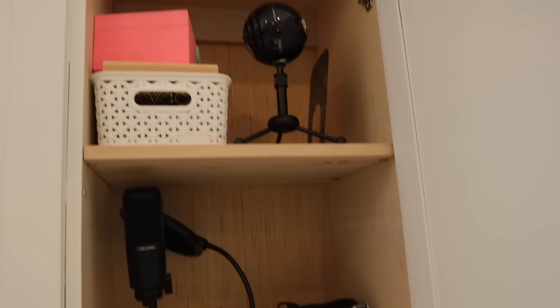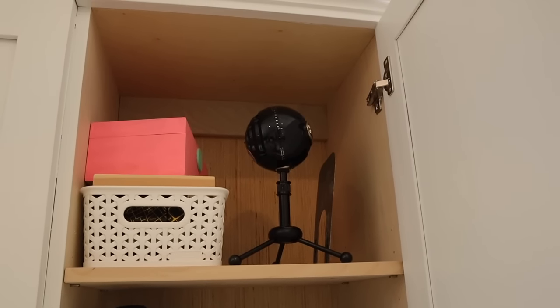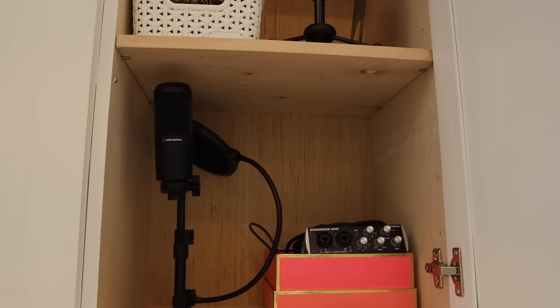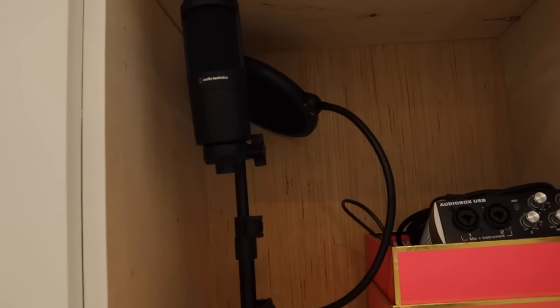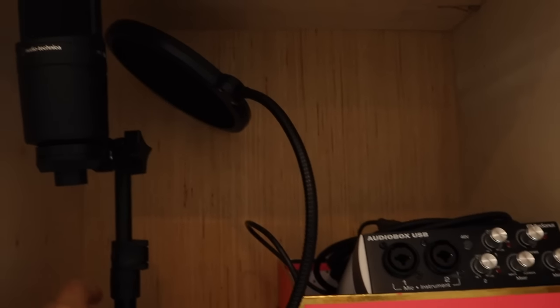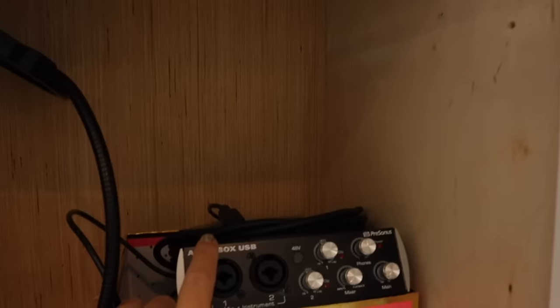This next cabinet is basically my tech cabinet. The top part is just old stuff I want to hold onto, and the bottom cabinet is where I keep my microphone, my camera when I'm not using it, and all of my audio equipment — basically anything I need for filming.